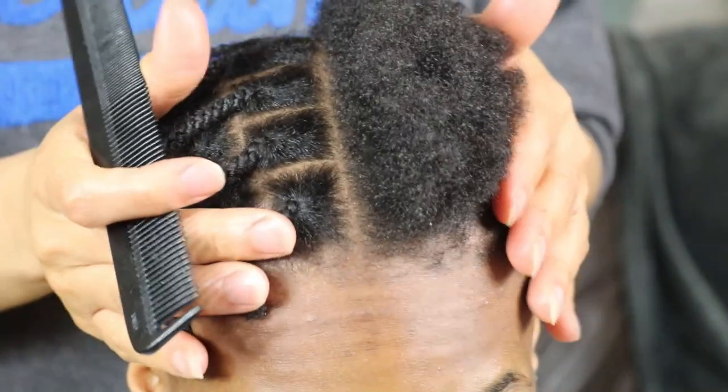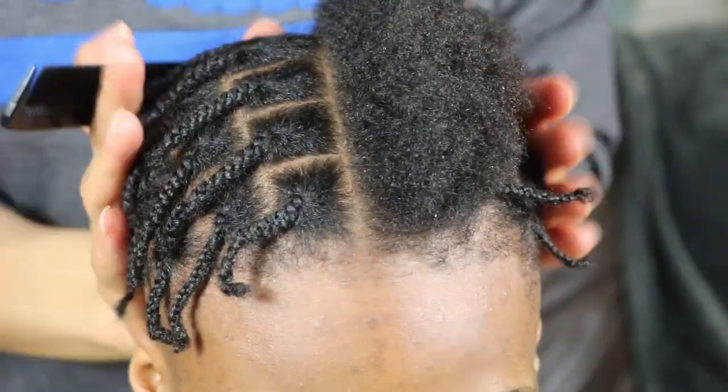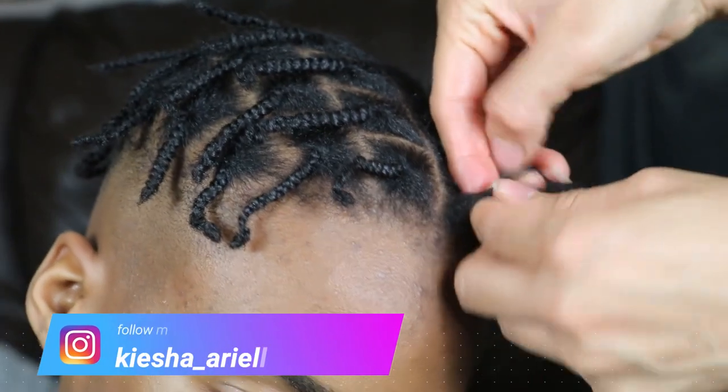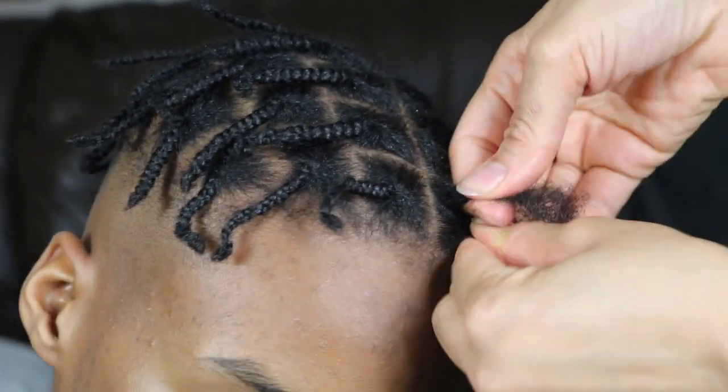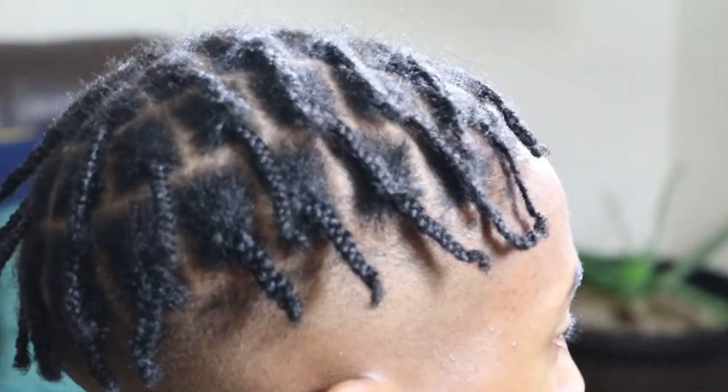What's good guys, it's your girl Keisha Ariel, and welcome back to my channel. In today's video I will be giving you an update in regards to the braid locks installation I did on my son's three-inch TWA.